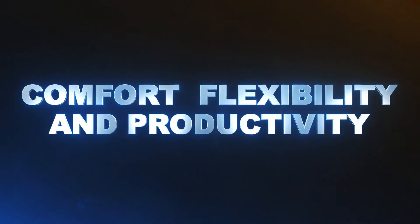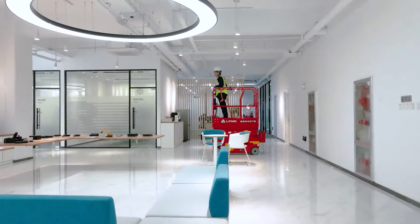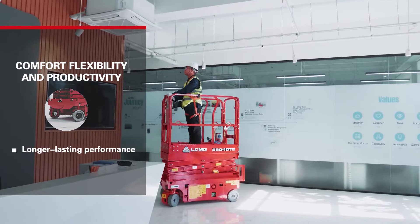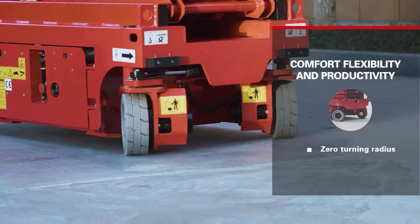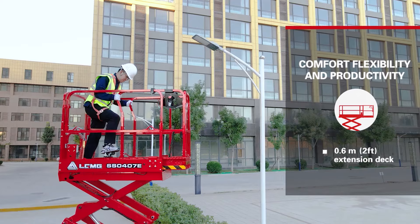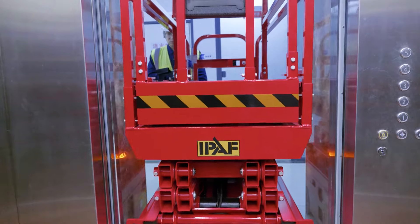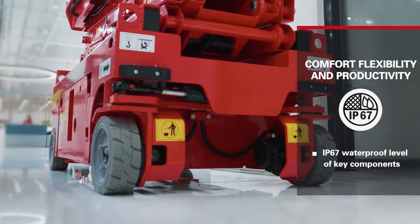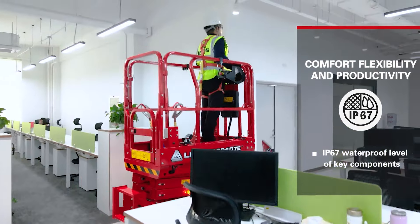Comfort, flexibility and productivity. Battery powered, zero emission and quiet drive makes this machine environmentally friendly. An efficient DC motor drive system provides longer lasting performance and better gradeability. The zero turning radius provides exceptional flexibility. A 0.6m (2ft) extension deck is standard. The compact size makes it easy to maneuver through elevators and narrow doorways. The waterproof level of the driving motor, charger and main contactor reaches IP67, which greatly reduces the chance of failures in rainy and humid environments.